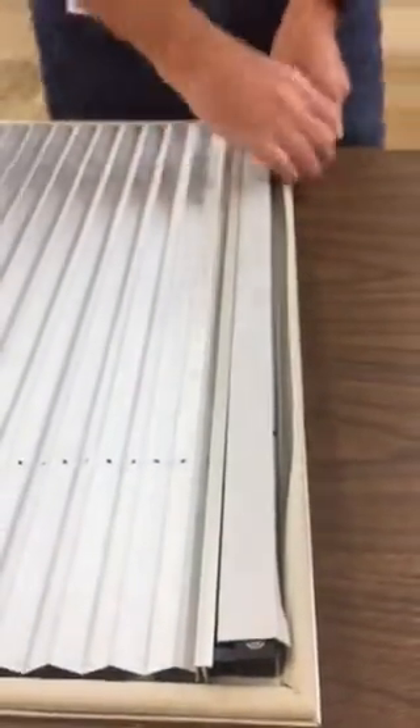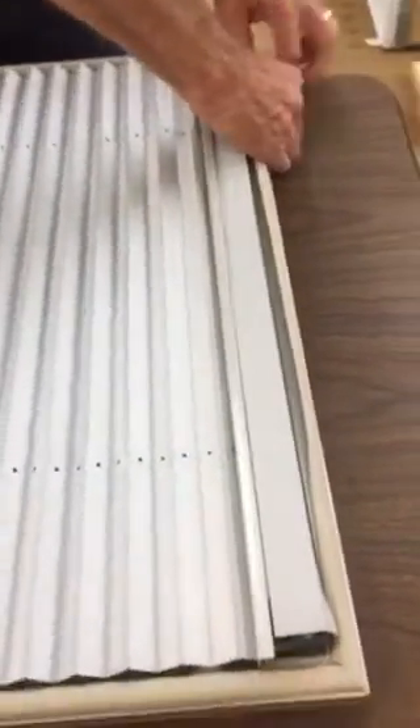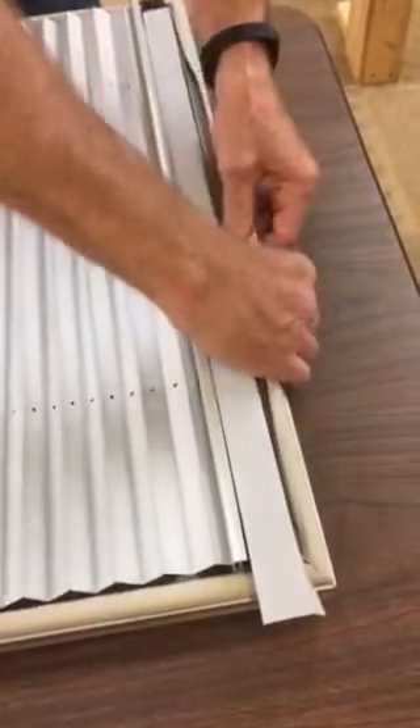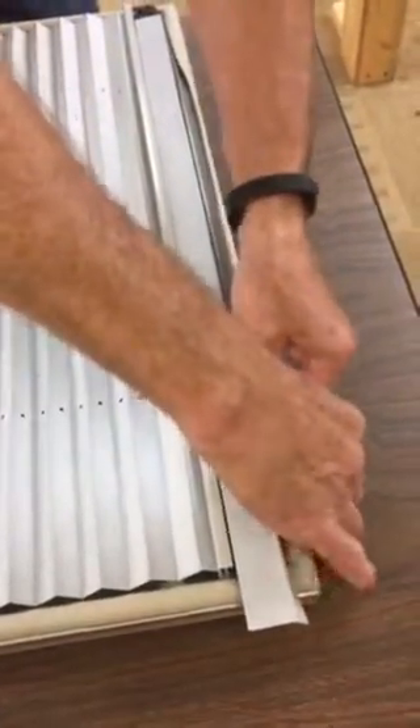Make sure it's in there pretty secure. Then take my hand and go all the way across here to snap the metal lip into the metal frame of the DGP.